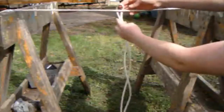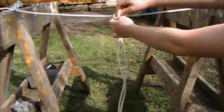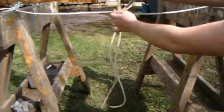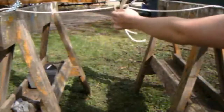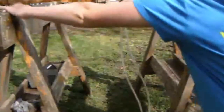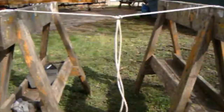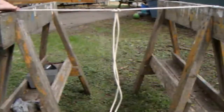Loop the line under and then pull the two strings through the loop that you made. Make sure your duct tape doesn't come off like mine did. Pull it tight and repeat until you have reached your desired length.